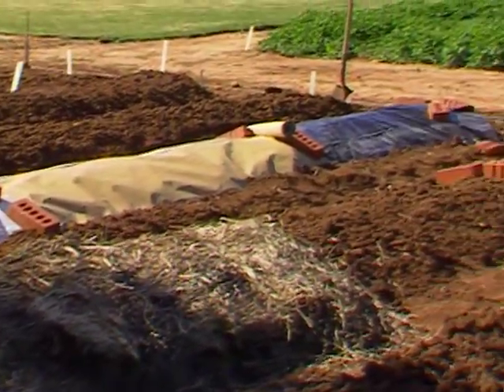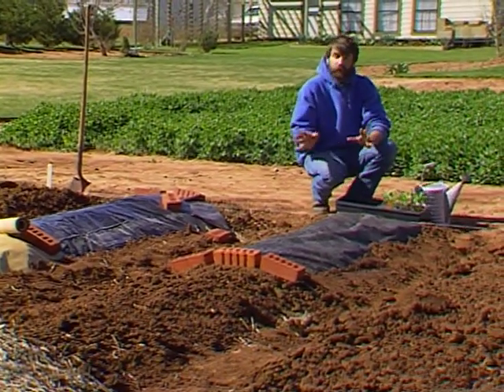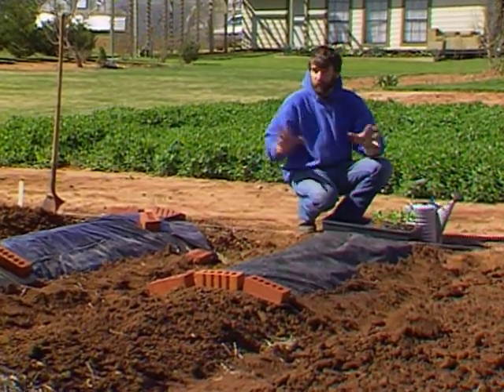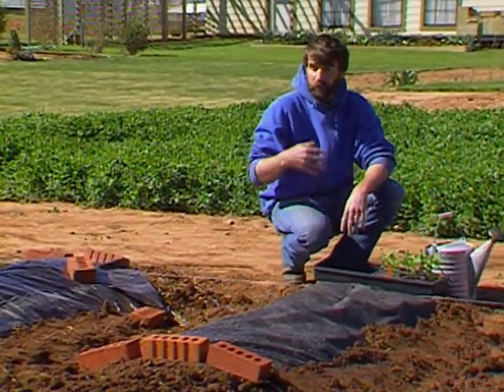Every year we've been trying to do at least some sort of demonstration planting in the garden. This year what we're going to try and do is put out a plot with several different types of mulches, and we're going to put peppers planted in all of them. We have six treatments and we'll be talking about each one individually later.